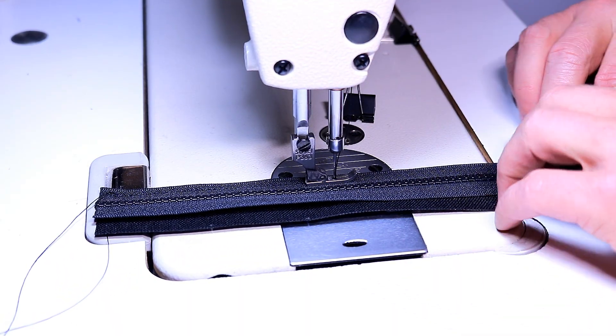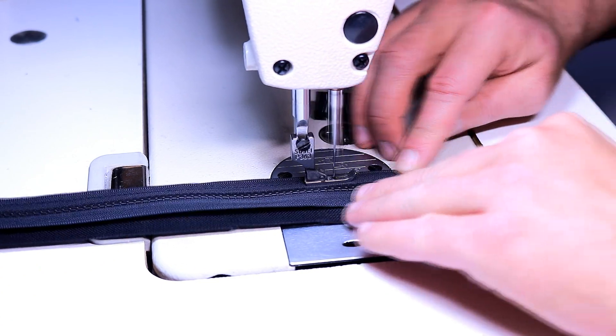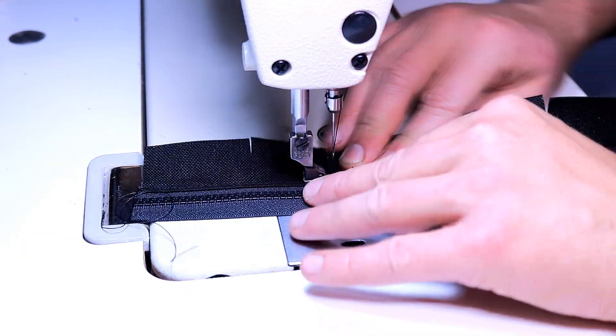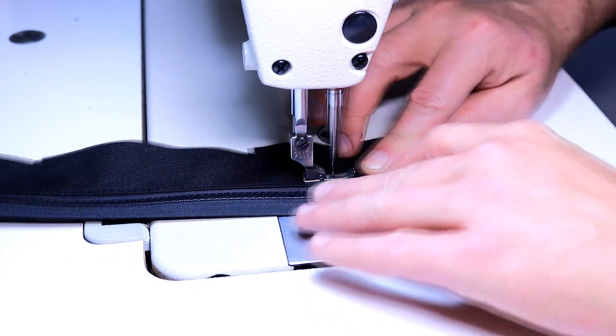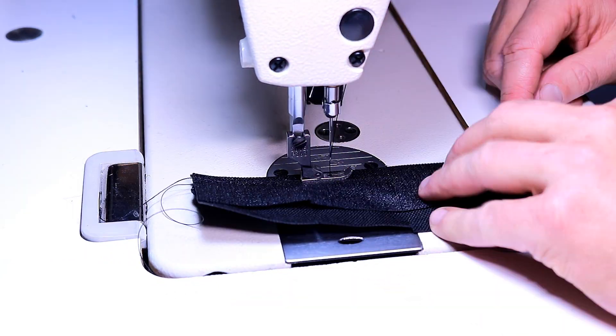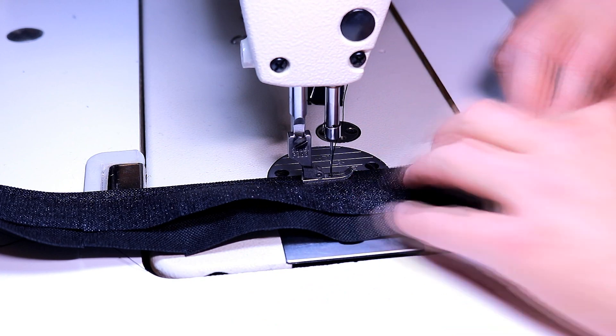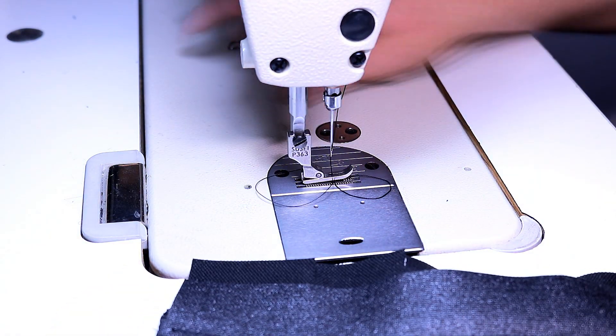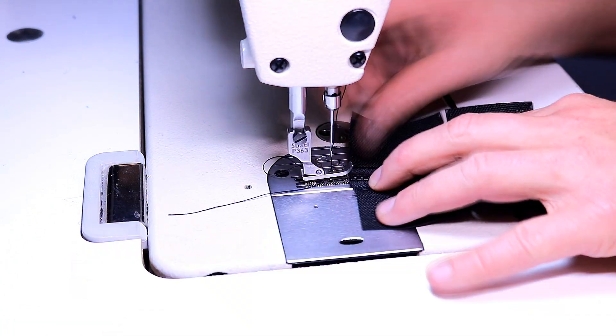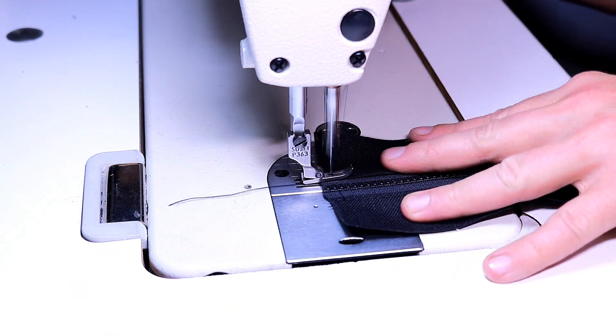I'm going to start working on the zipper gusset. This is the full length of the top zipper — I'm going to stitch nylon pieces to either side of that. It's very important that all these little cuts and everything line up perfectly on each side of the zipper, otherwise your bag is going to be wonky. It's the same technique as the other zippers — stitch it a quarter inch, fold it over, and a quick top stitch on top.